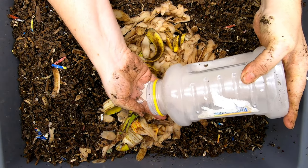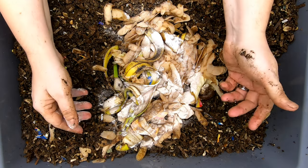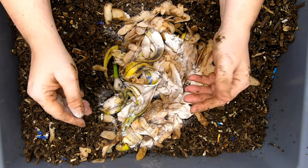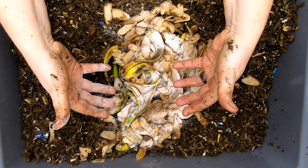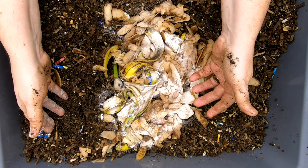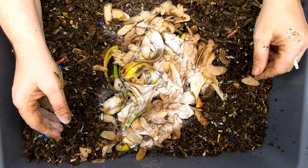I do use a grit source from time to time. This is dolomite powder — it's just what I have in reach right now. I often use eggshell. I know I have a no-grit bin, but that's an experiment, and I don't run all of my bins that way. When I run that no-grit experiment, that is not because I'm saying this is the way to do it — I'm seeing how much they really need. So in this bin, I am definitely going to be putting grit on every other feeding. This is a reasonably new bin — it was started last fall and it has not built up the grit. As you know, they eat it, it goes in, it comes back out, and then they eat it again.